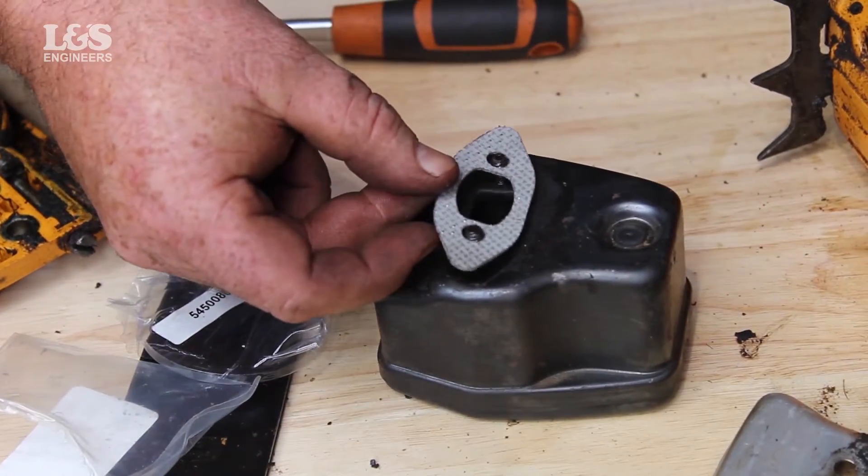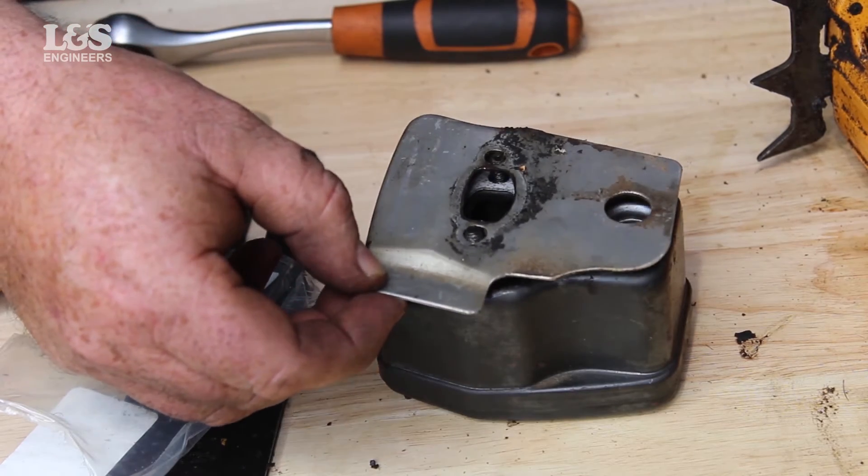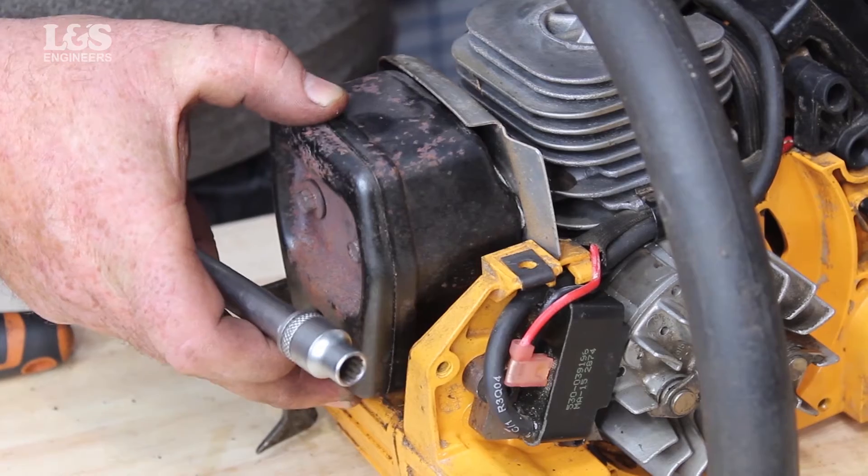Replace the gasket if necessary. Place the plate on the back of the muffler. Align the muffler and secure with the two bolts.